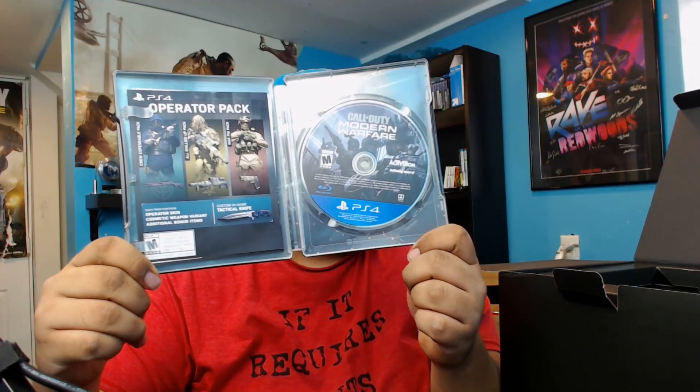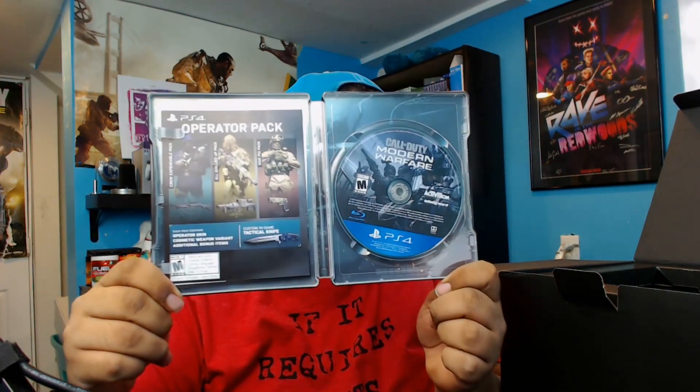I'm sorry if the lighting is a little jacked up here, but this is what it looks like. Here's the side. So with it, if you open it up — I don't know, for some reason the disc was actually off. So just want to make sure there's nothing in here that can get stolen. Here's the game, and you guys will see it also comes with some operator packs for early access. So that is the steel version of the game.